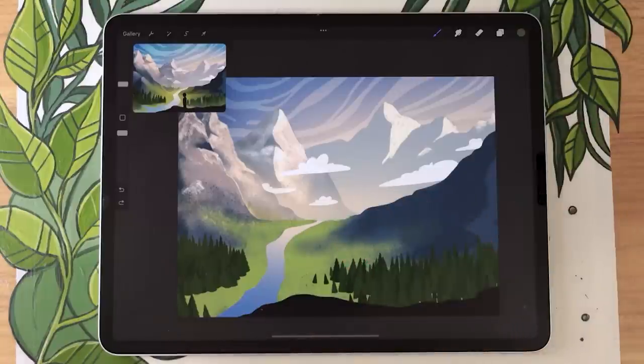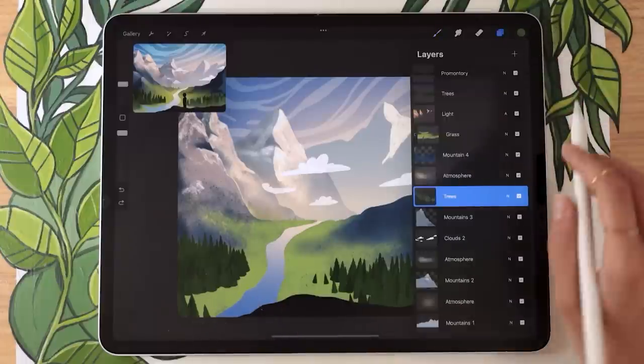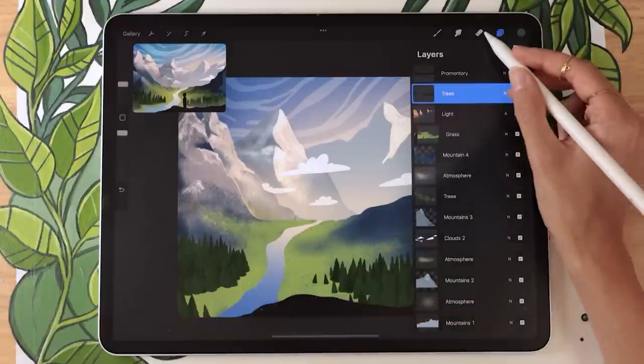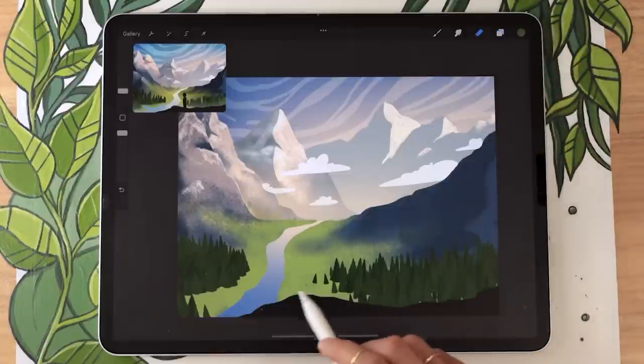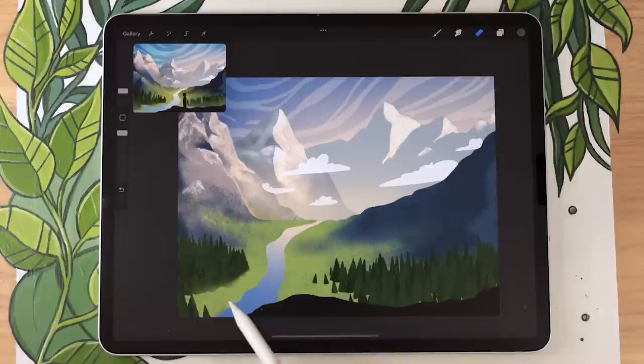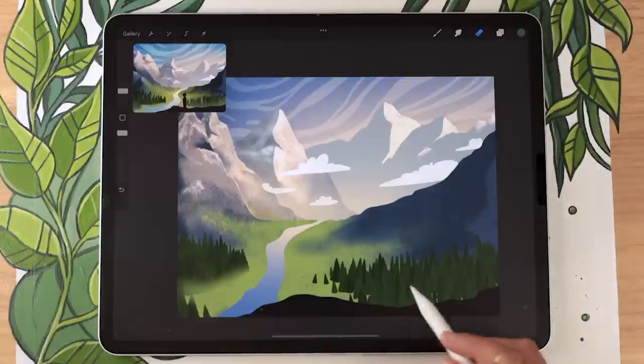If you're using my free tree brush, the bottom tree line might look a bit odd. Go back on all tree layers and with your eraser set to a soft brush, gently erase that bottom line a bit. This mimics the atmosphere effect from the back mountains and helps the trees blend better. You don't have to do this, but it's a good way to have the trees recede naturally.